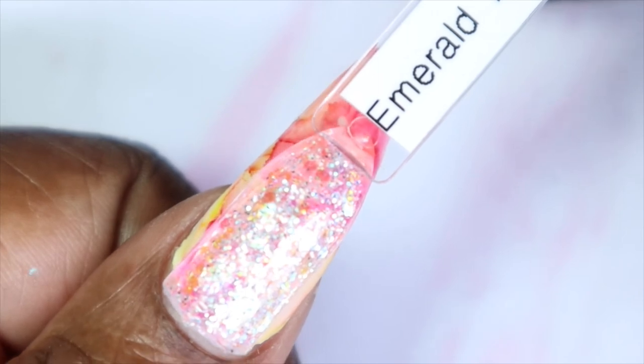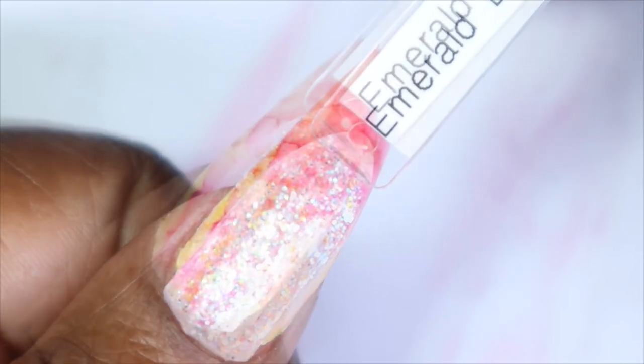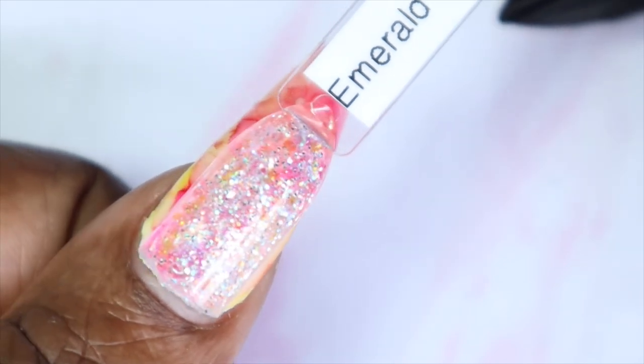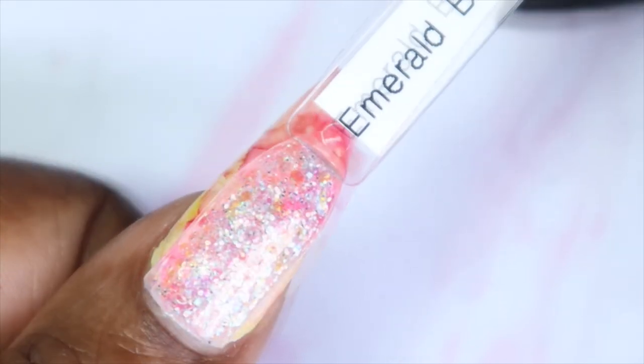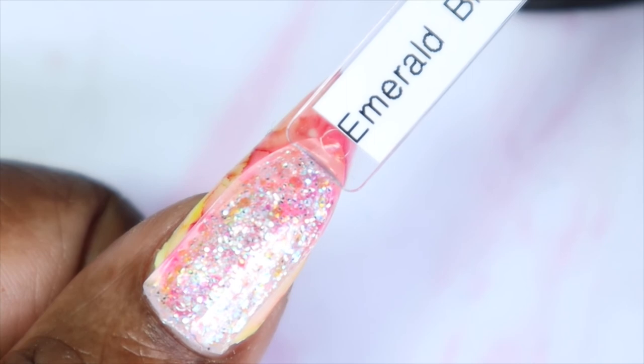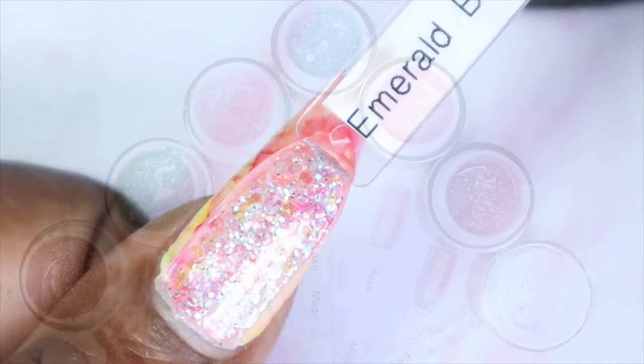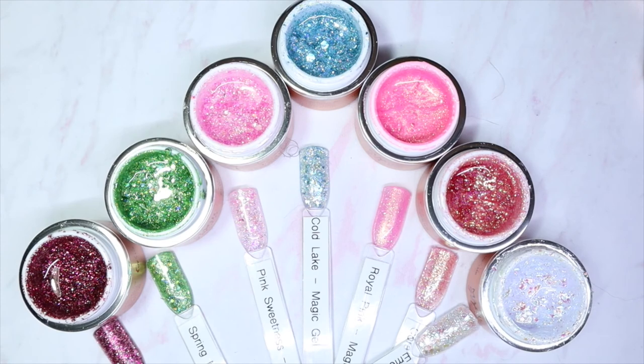Here's what Emerald Breeze looks like against my skin tone — it's more of an opalescent clear base glitter but it's still so amazing, and I can definitely see it being used over a wide range of colors. Here we have all seven glitters from the new 21-glitter collection that Magic Gel recently released.